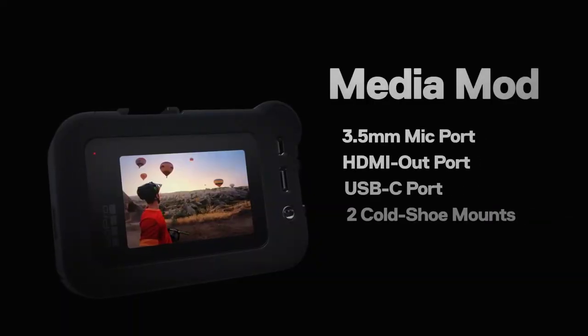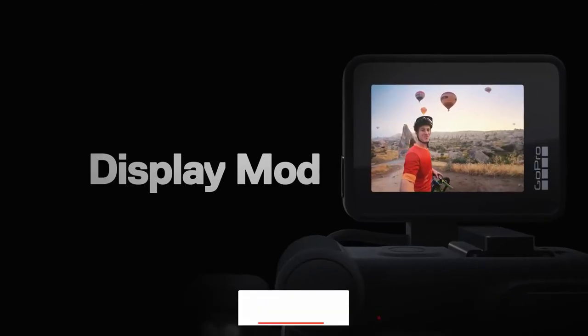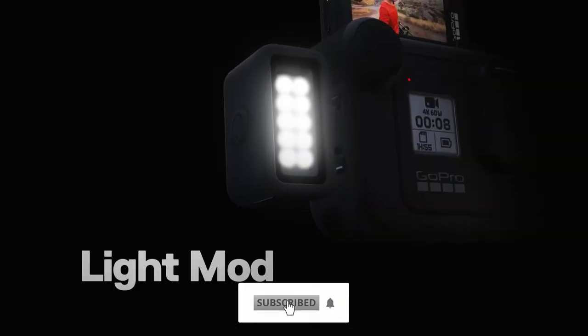As with the Hero 9 Black, you can currently save on the purchase of a Hero 8 Black if you purchase a direct bundle with a one-year GoPro subscription.